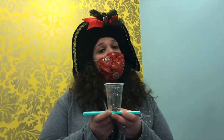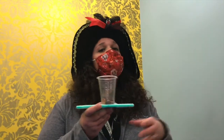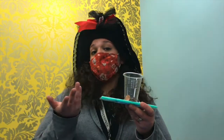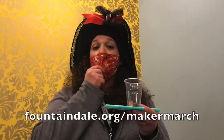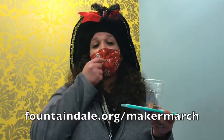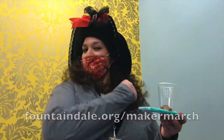Feel free to be creative and use different supplies other than the ones I've used. Try to think of ways you can add more weight to your boat. I was only able to add twenty-eight pennies, but maybe if I had used more straws I could add more weight. You'll have to try it at home and see for yourself. Have fun building, and don't forget to check out our Maker March page for other fun activities at fountainville.org/MakerMarch. Ships ahoy!